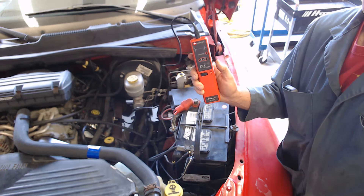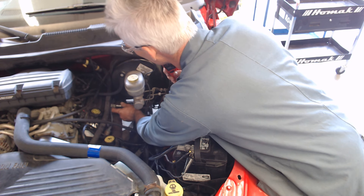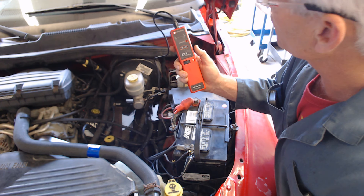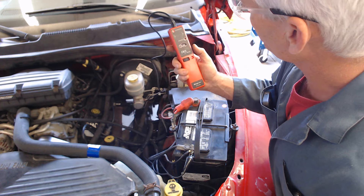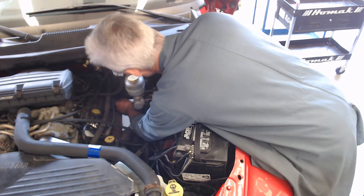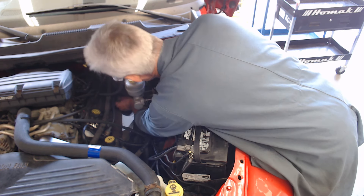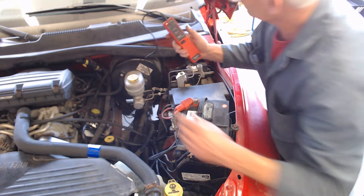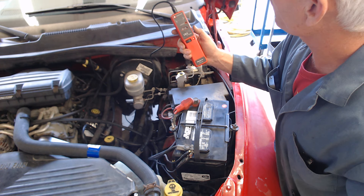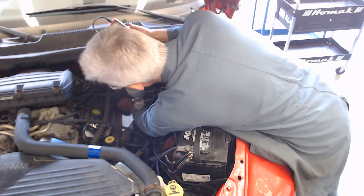Let me go to another spark plug wire. It's reading right about 15,000. Into another one — starting to flash right about 15,000.